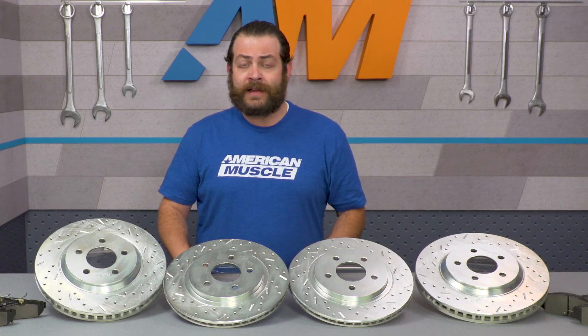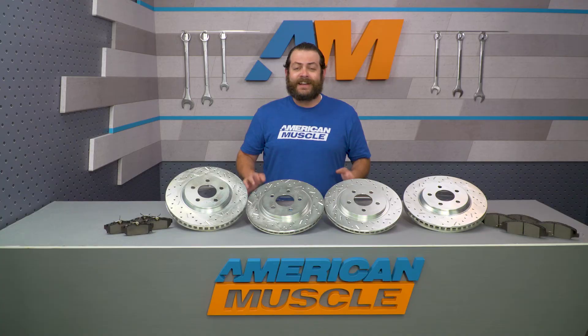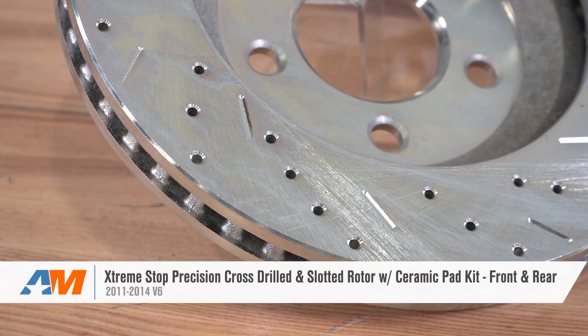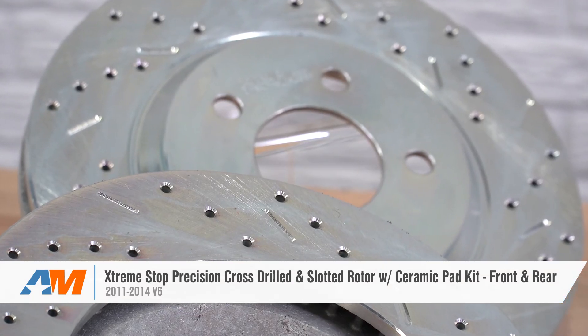I do wanna throw it out there that it's critical to pay attention to their break-in procedure just to ensure that your pads are gonna have a long life and great stopping power. That's gonna wrap things up here with me and Xtreme Stop's precision-drilled slotted rotors with ceramic pads for your 2011 through 2014 V6, which can be found right here at americanmuscle.com.